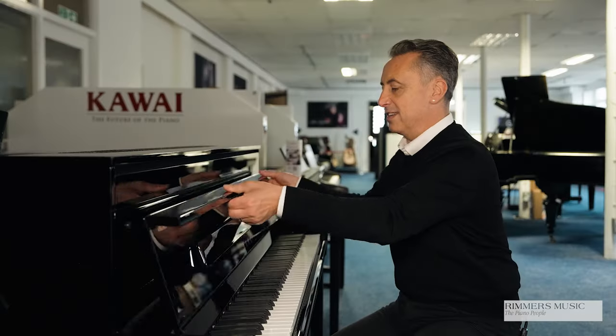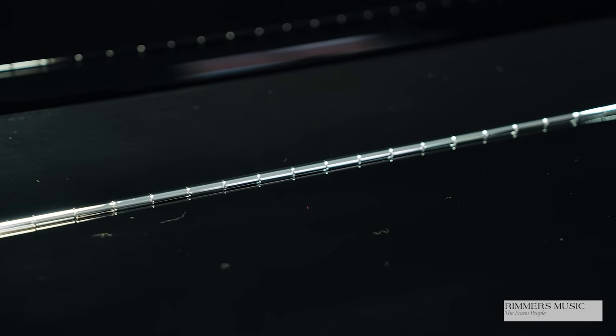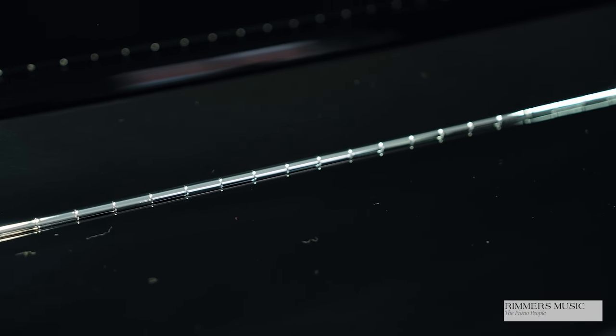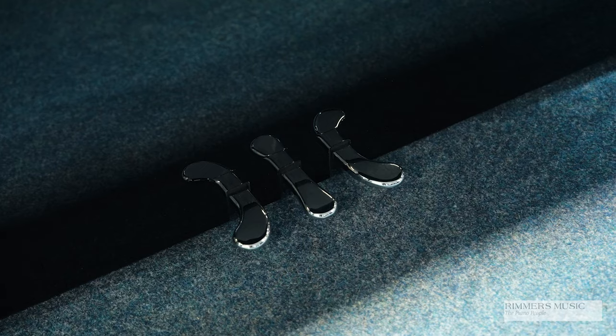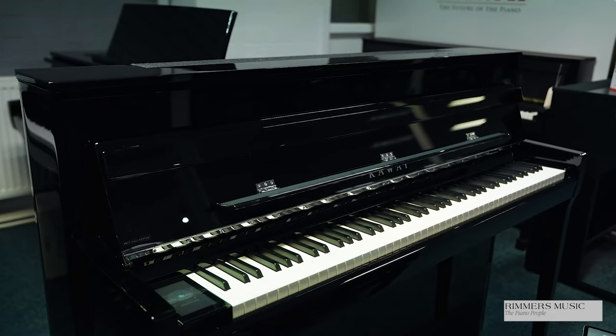It has a nice chrome Kawai logo — chrome finishes, or I think they prefer to call it silver finishes — so silver logo, silver finishes, and beautiful silver pedals. And it's an absolute pleasure to play.